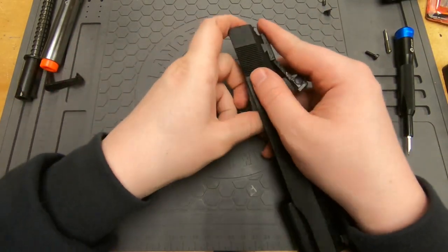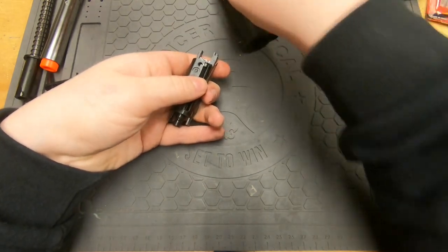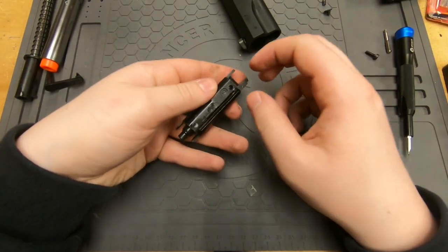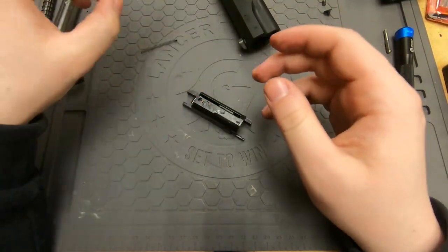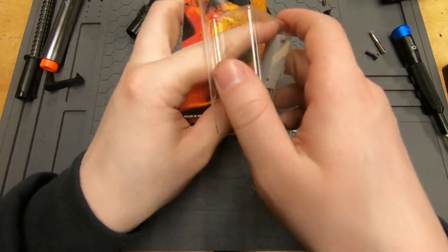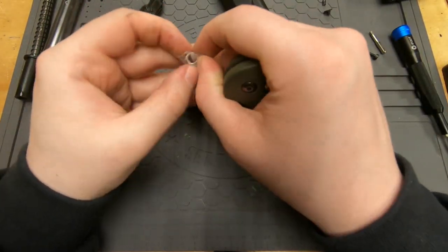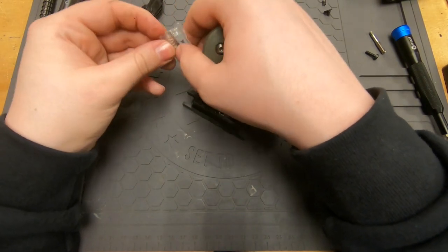Drop it this way. Pay attention to the direction of the spring — it technically matters. You want the heavy coiled-up part to be at the back of the slide. Get that out, then remove the old nozzle because we don't need it anymore.